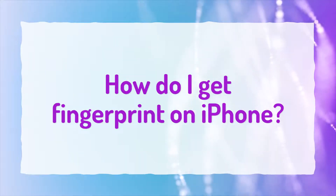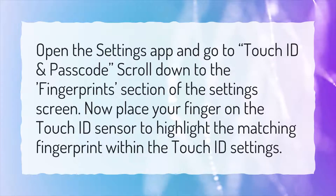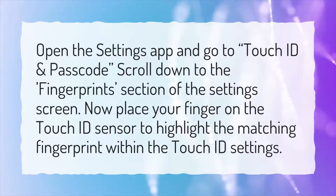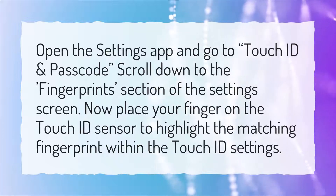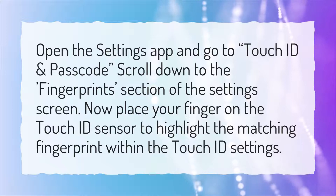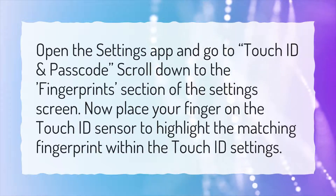How do I get fingerprint on iPhone? Open the Settings app and go to Touch ID and Passcode. Scroll down to the Fingerprints section of the Settings screen. Now place your finger on the Touch ID sensor to highlight the matching fingerprint within the Touch ID settings.